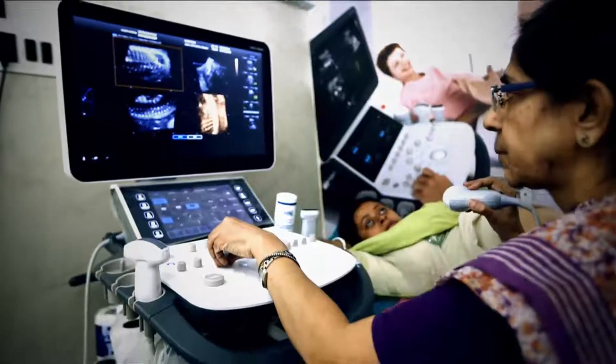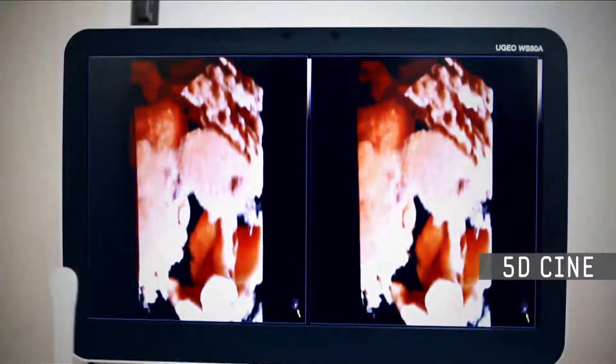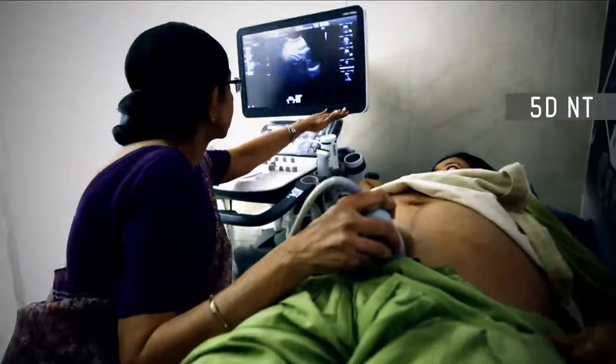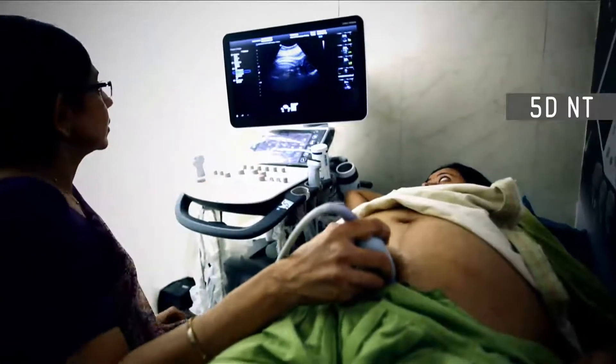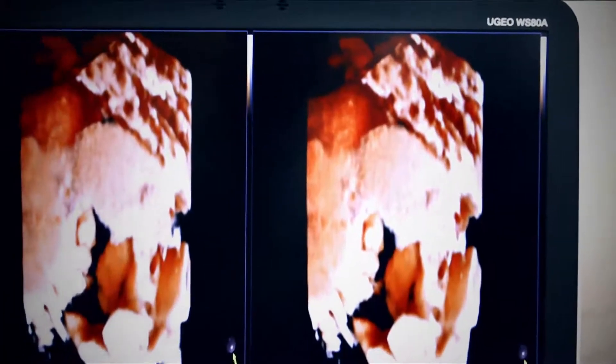They have add-on features on the machine. They allow us to have 3D reconstruction, 5D Cine, 5D long bone measurements, and 5D NT automated measurements. What is happening is it reduces time per patient. The 3D is very good as well.